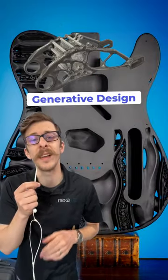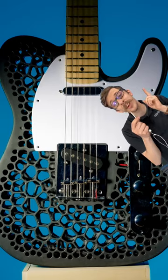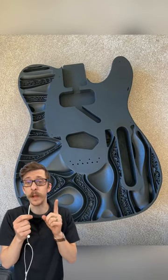Check this out. With advances in generative design and topology optimization, I wanted to show you this. These are 3D printed Telecasters designed by Elia Merman, printed on our large format NXC400 in ABS-3843, in one piece, by the way.